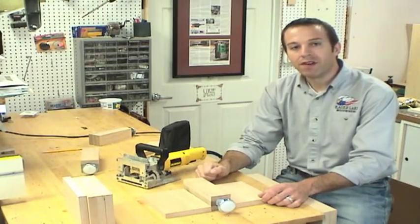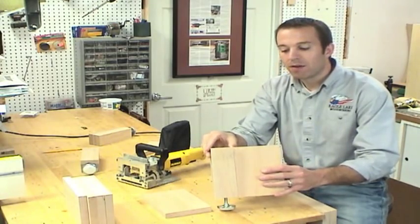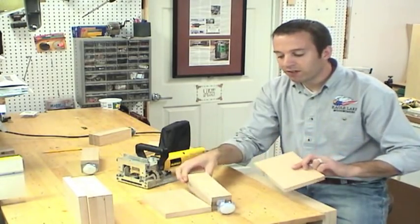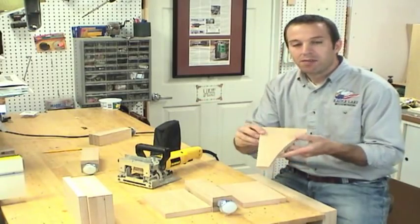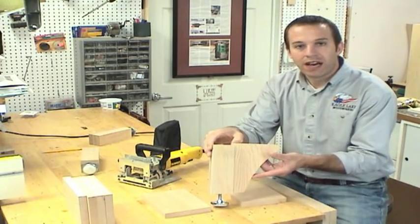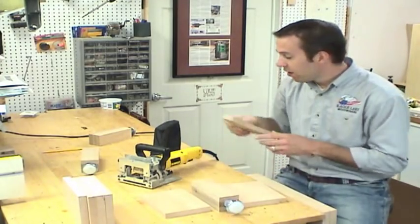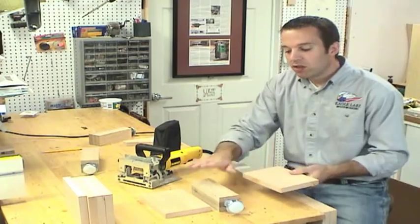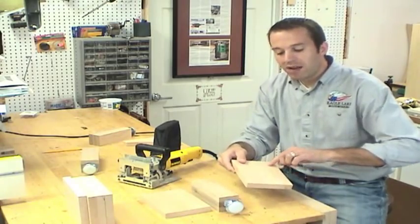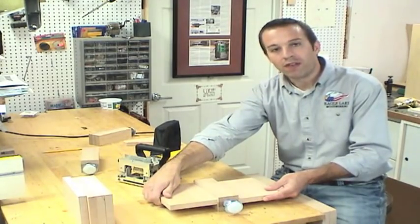To make the center support more effective, we're going to broaden its reach by attaching a board on either side. A square board would look kind of silly on the side of the leg — it's under the bed, nobody will see it — but it's more appropriate to make it in the style of a traditional arts and crafts corbel. So we'll attach those on either side and have a nice looking center support under the bed. I'm going to attach the boards to the center leg in their square form using biscuits, and then cut them to shape on the band saw afterwards. I'm doing this just because it'll be easier to clamp up without the curves.